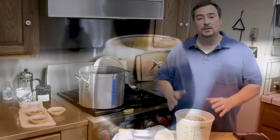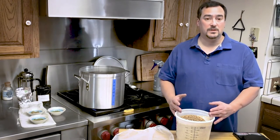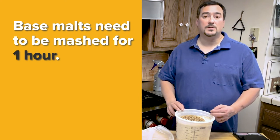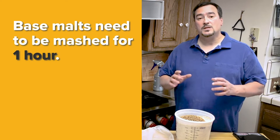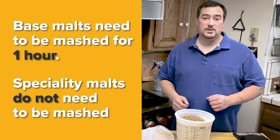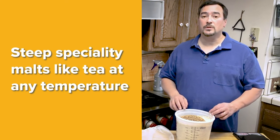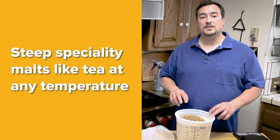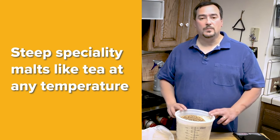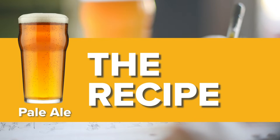Base malts need to be mashed, which means they need to be held in a specific temperature range for an hour to allow the natural enzymes in the malt to convert the barley starches to sugars. Specialty malts like caramel malt do not need to be mashed at a specific temperature — they have already had their starches converted to sugars during the malting process. They can simply be steeped like tea at any temperature, but including them in the mash is convenient.